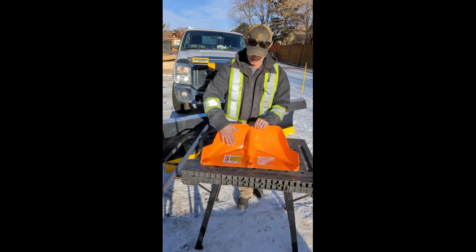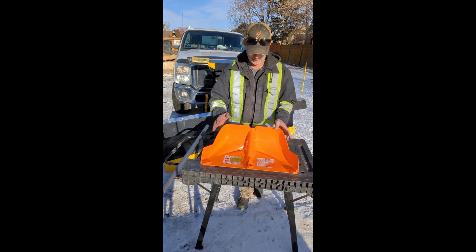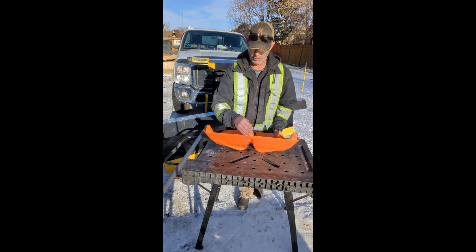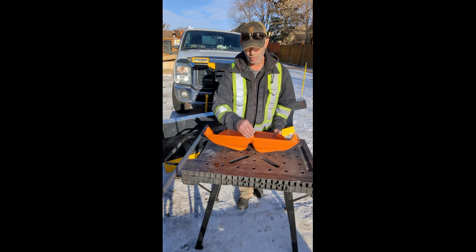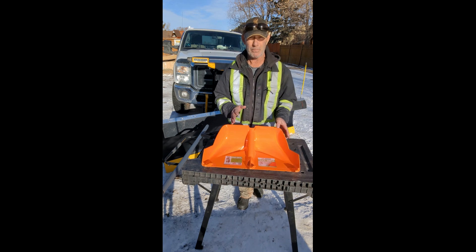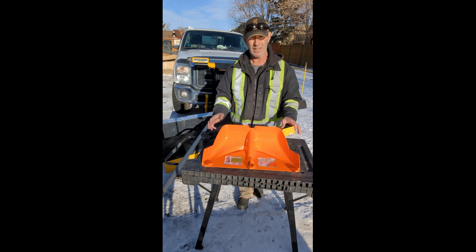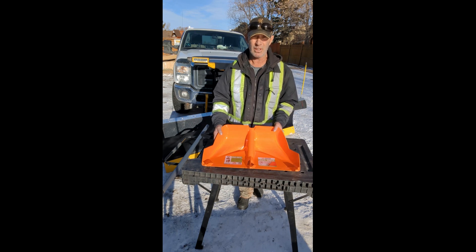This baby's got deep pockets so you can push a lot of snow with the Crack Jumper technology. It's great for avoiding damage to your shoulders and wrists. That's really super important when you're pushing snow, because when you hit that jamming it hurts, and eventually it's gonna catch up with you.